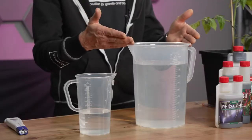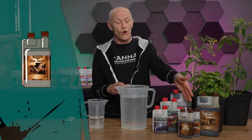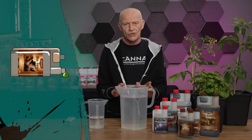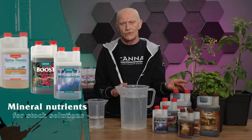This water solution we have to prepare. We start with making a solution, and the grower has two options. The first option is to make a fresh solution, which you have daily. For example, if you make use of natural products like Biocana. But if you want to make a stock solution, which is needed for the whole week, that you can do with all mineral nutrients.